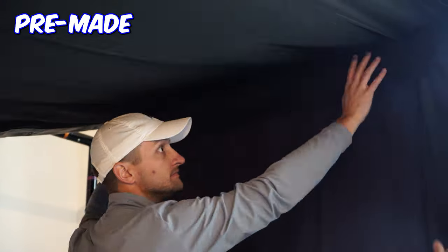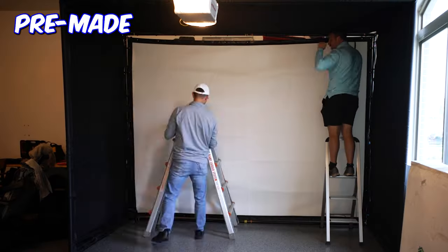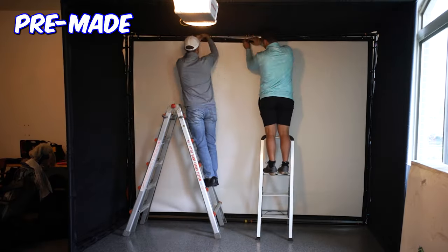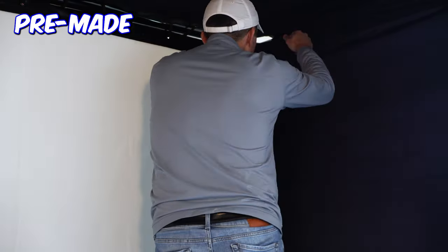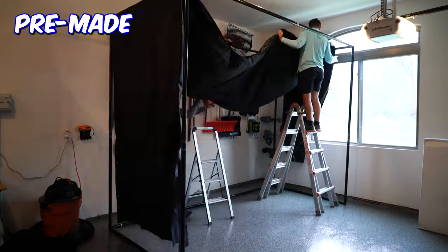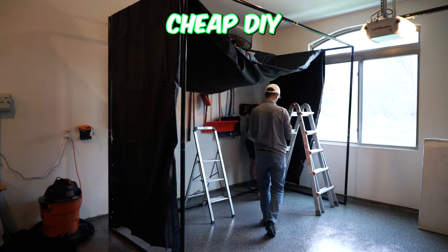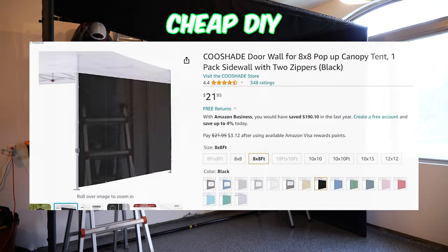Once you've completed your frame, you will attach your impact screen using bungees. Most screens will have ground mount holes to feed the bungees through, and this is how you will attach the screen to the frame. You will notice there are gaps where the ball could get through — you will be given a velcro attachment that fills these gaps and protects balls from going through. If you are going the cheap DIY method, you can connect multiple tarps wrapped around the whole frame, which can look a little janky but it works.